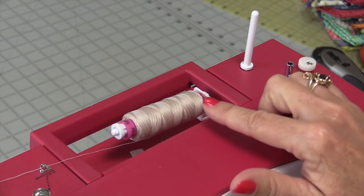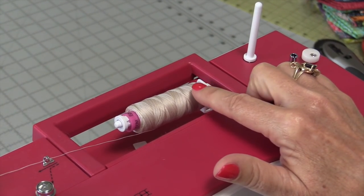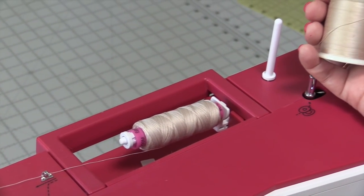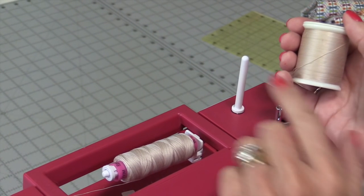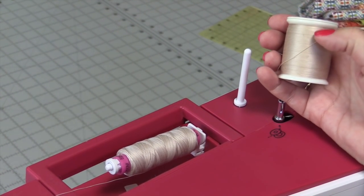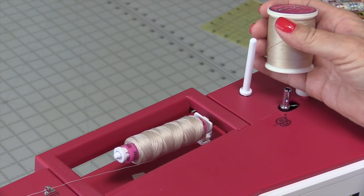Up here there are two different spool deliveries: the horizontal spool and the vertical spool. If you have a criss-cross thread you put it on the horizontal; if you have a stacked thread you put it on the vertical. How I remember that is: stacked — like a chimney — goes up and down.